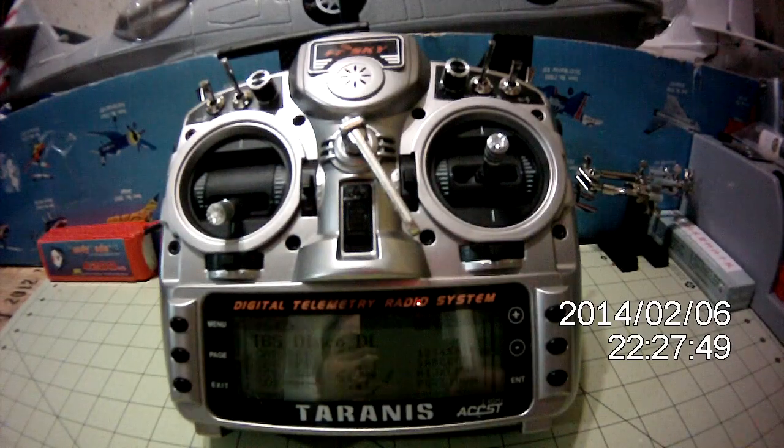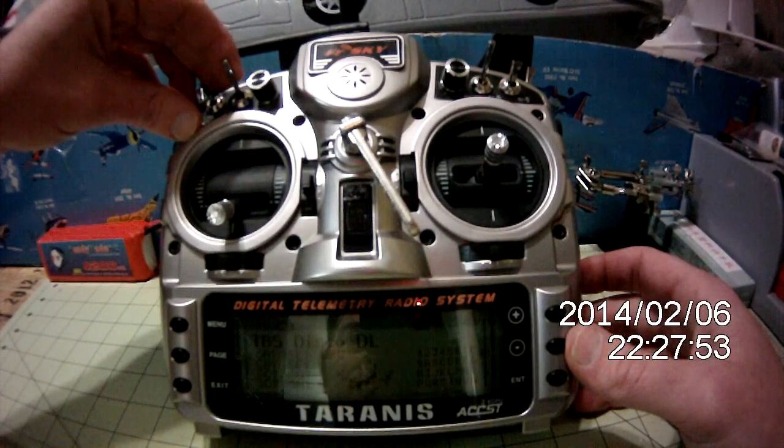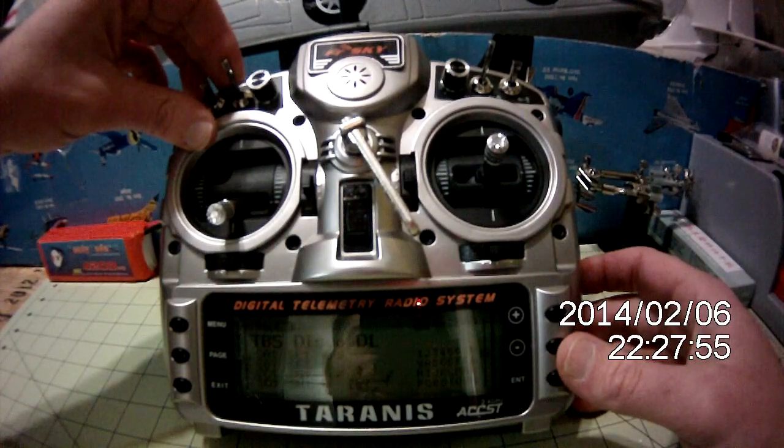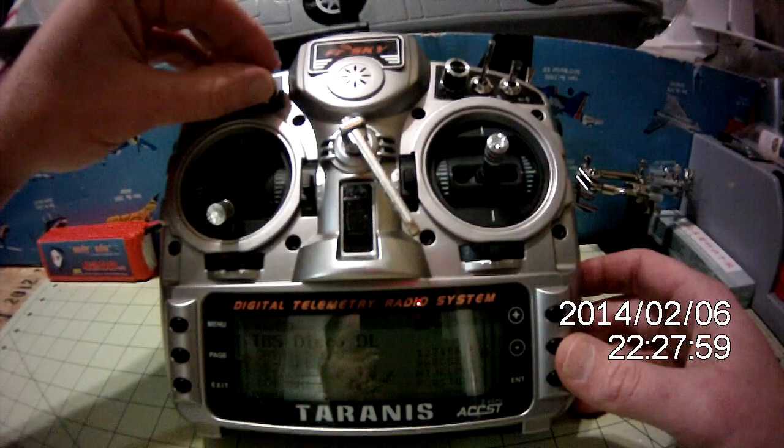Last but not least, you've got to have a little flare when you're flying, so you've got to have a little of your favorite tunes. I've programmed in one of my more favorite songs. Music on. Adjusting volume.